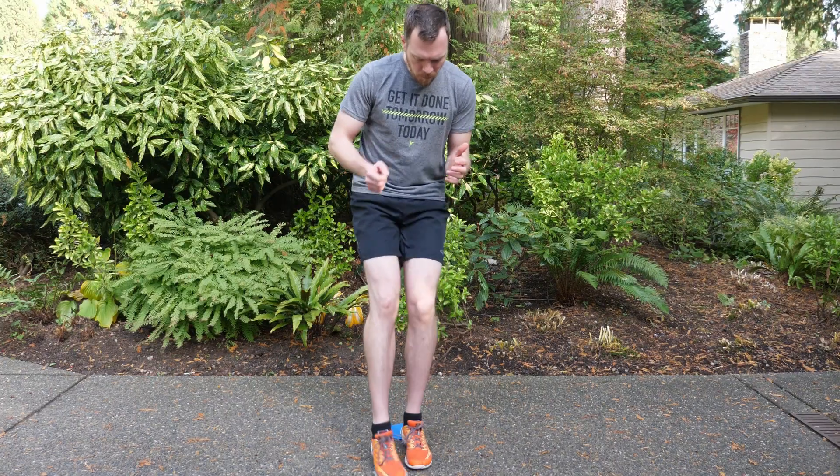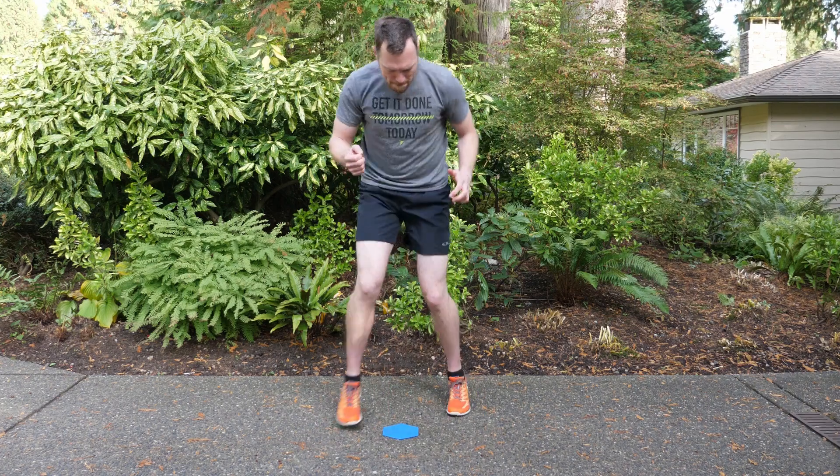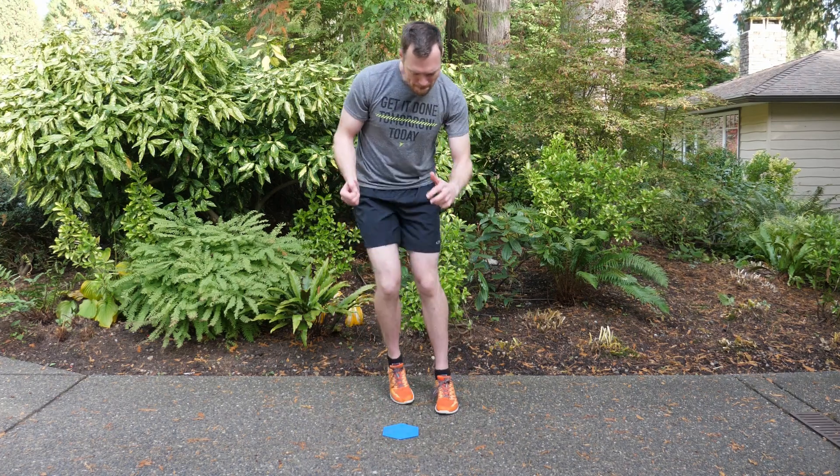The first move we've got for you today is a diamond drill. You might have seen this before — this is about fast feet. You're going to build heart strength as well as agility. All you're going to do is set up a marker, or just have a spot on the ground that you can use, and you're going to step left and right and forward on this one spot.